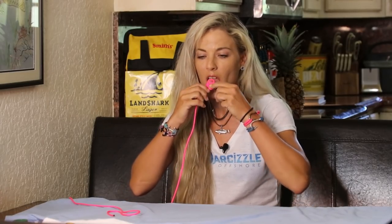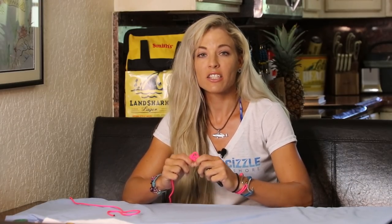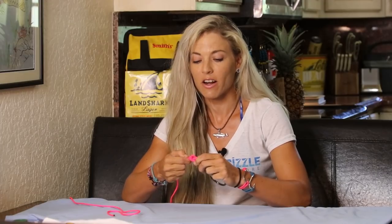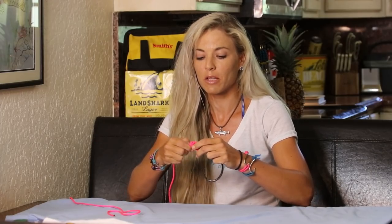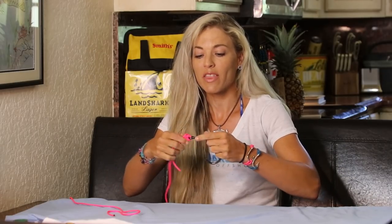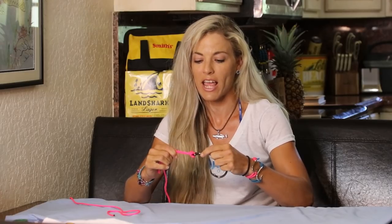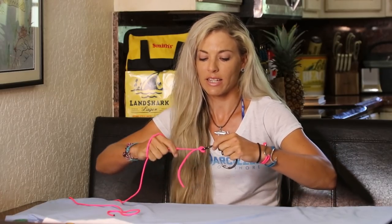What I like to do is spit — let's get it nice and wet. The reason for this is, first, it's going to help the mono slide easier and it's going to be easier for you to complete your knot. Second, mono sitting down on mono creates friction, and friction creates heat. The heat could damage your mono and weaken your knot, so always make sure you use lubrication on any knot and cinch it down nice and correctly.